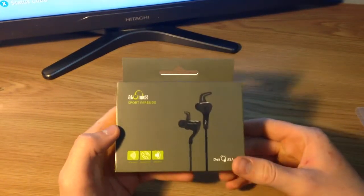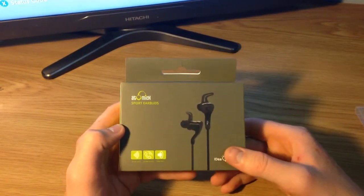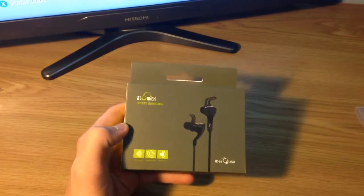Alright guys, Ollie here from Ollie's Reviews and today we're going to be reviewing the Atomic Sport earbuds. Let's get right into the video.